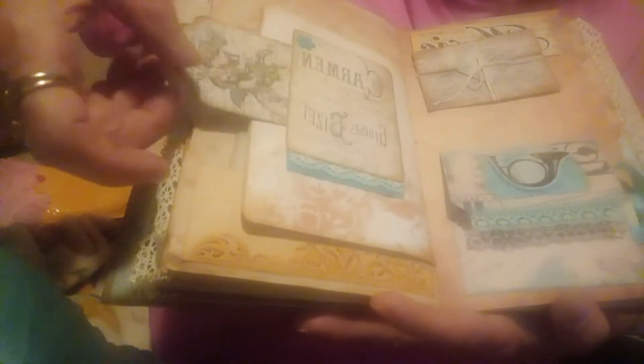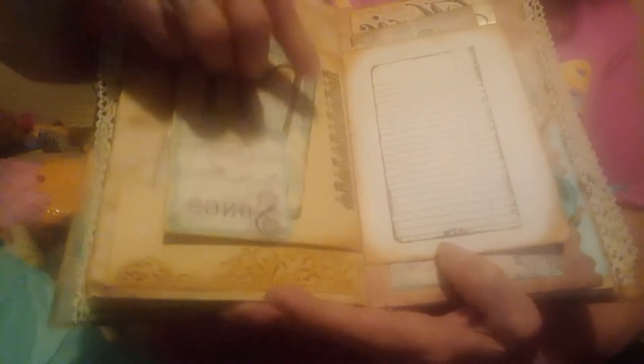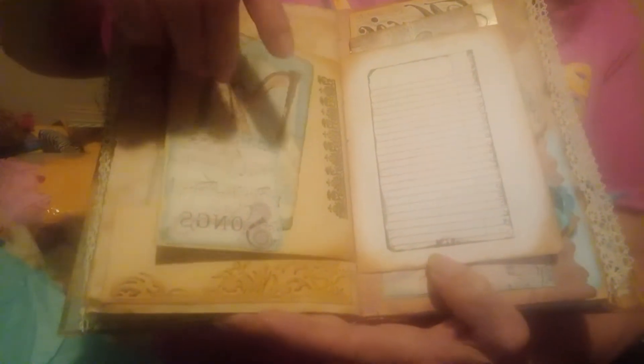She's got another little pocket here, and she's got more lace on the side. And this is beautiful lace here too. I can write here, and then here's another pocket. See how she had stamped right there — it's beautiful. And then she's got more tags in this pocket for me to write on, and her beautiful paper.